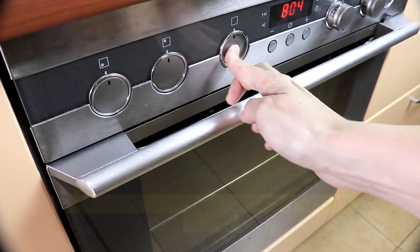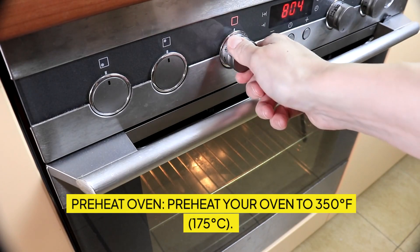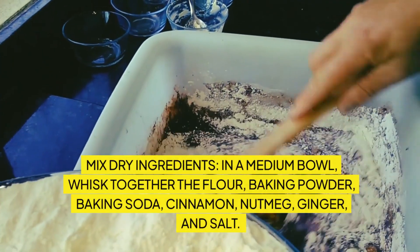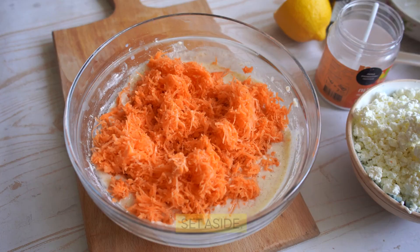Directions. Preheat your oven to 350 degrees Fahrenheit (175 degrees Celsius). Grease and flour a bundt pan. Mix dry ingredients: in a medium bowl, whisk together the flour, baking powder, baking soda, cinnamon, nutmeg, ginger, and salt. Set aside.